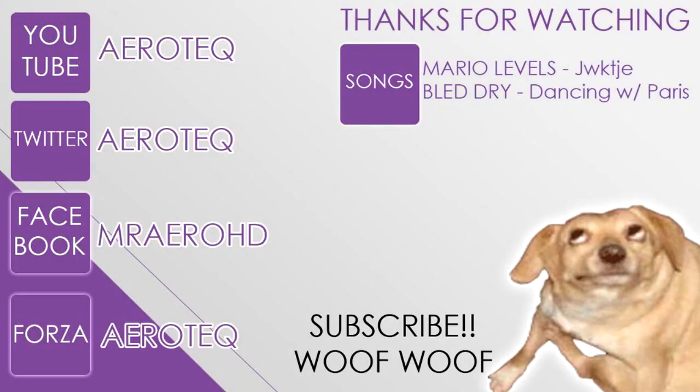Thank you so much for watching. If you liked the video be sure to give it a thumbs up. If you want to see more of my videos go ahead and click the subscribe button. I also have a Facebook and Twitter — for those links be sure to check out the description box below.